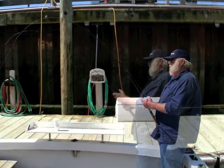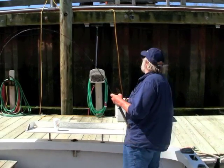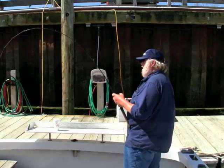Here you see me demonstrating some of the light action rods I have now. The actions are a little different between each rod — it's subtle, but there is a difference.